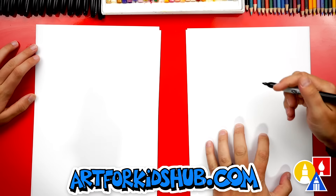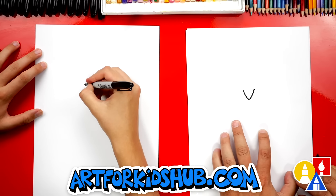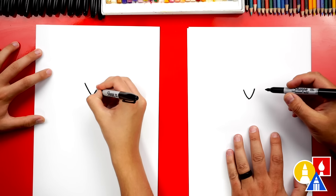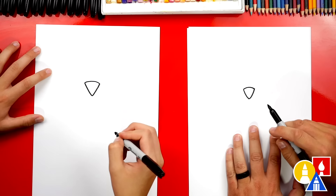Let's first draw our penguin's beak. We're gonna draw a V — a letter V in the middle of our paper but towards the top. Then we can connect the top of the V. Now it looks like an upside-down triangle.